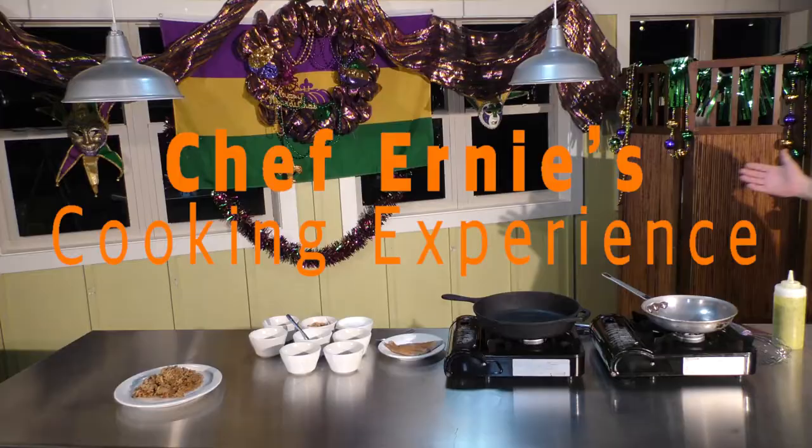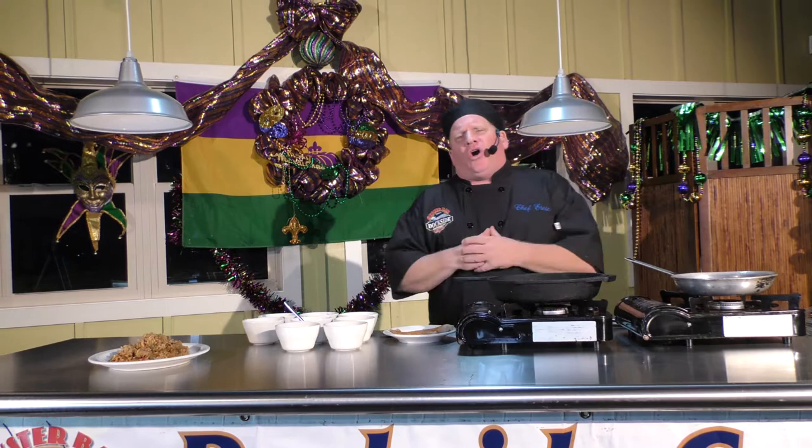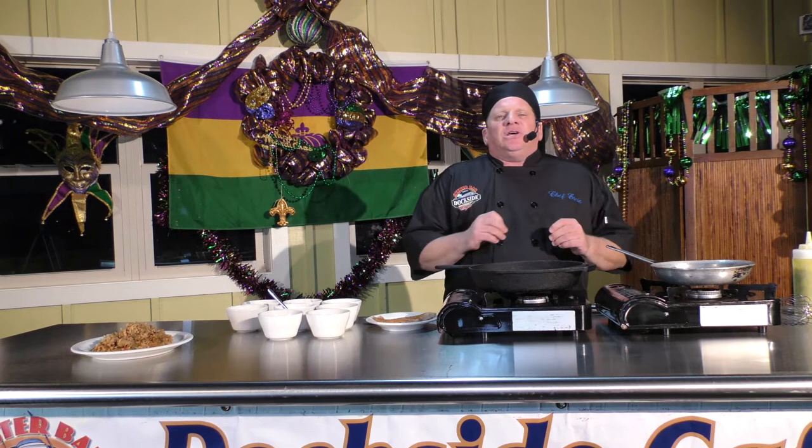Welcome back to my cooking experience! Now we're moving to the main course — I call it Redfish Algiers. I'm from Algiers, the West Bank side of the Mississippi River in New Orleans. What I love about this dish is I took the three best things I loved most about growing up: my mother's andouille sausage jambalaya, crawfish — because as a kid we had canals and caught our own crawfish — and redfish, which is indigenous to Louisiana. I put the three things I love most about my youth in one dish.